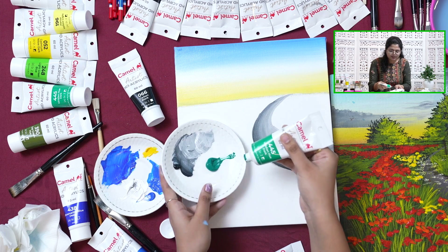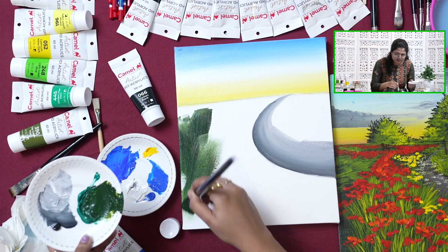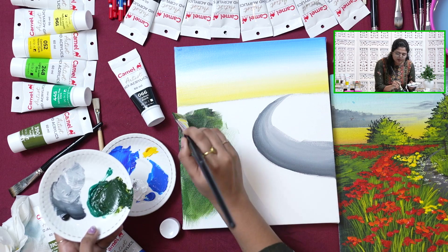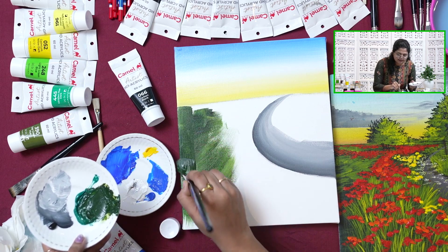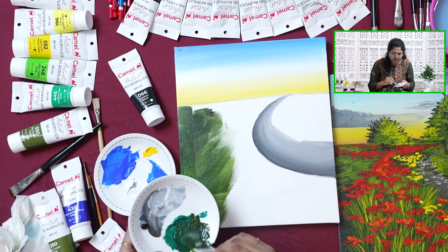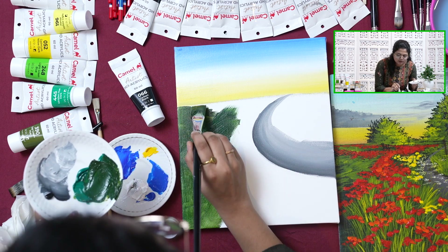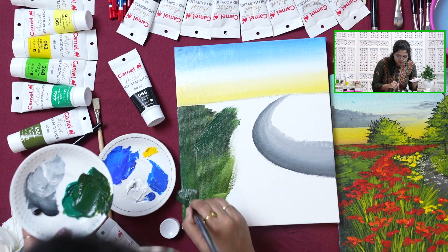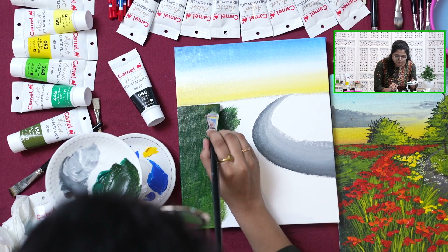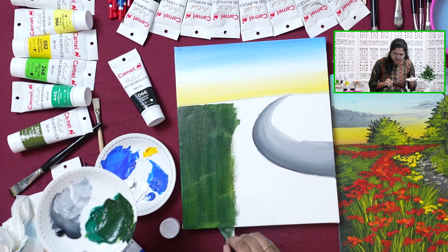We are taking the same portion of Viridian Hue and the same portion of Sap Green. Otherwise you can just simply paint it with a larger size flat brush. Whenever you are painting landscape, make sure your base color is dark enough so that when you add a lighter color on top of it, it's highlighted and adds depth to your painting. Always start with a darker color value and then add in your lighter values and highlights on top to bring in depth. Otherwise it will look flat.